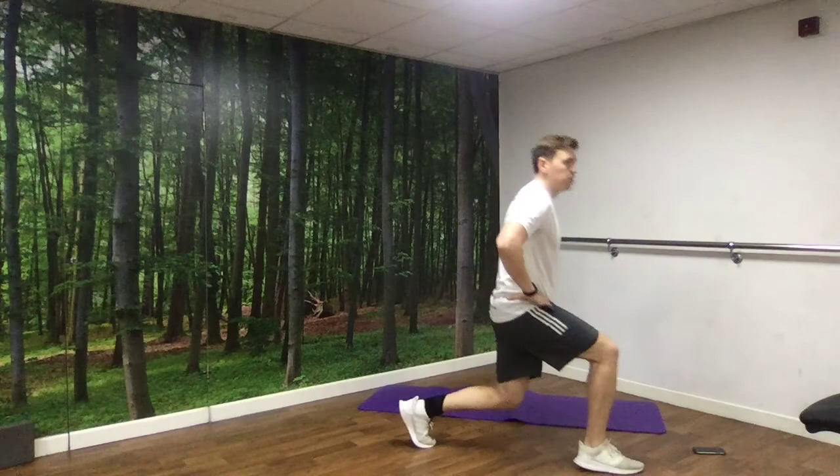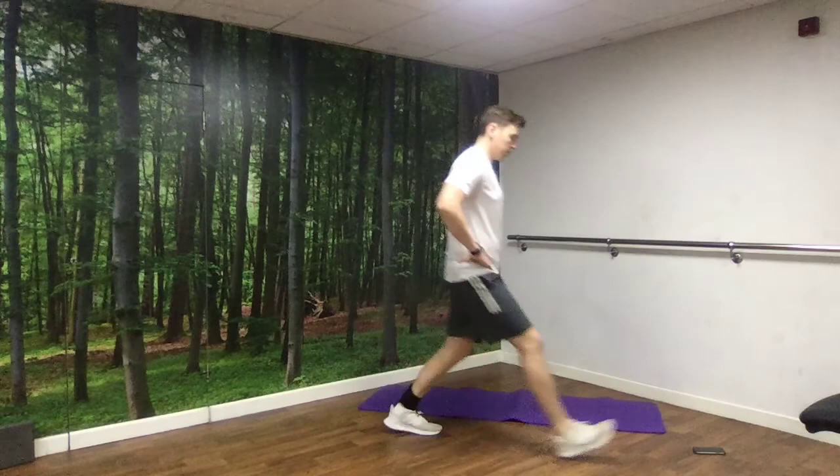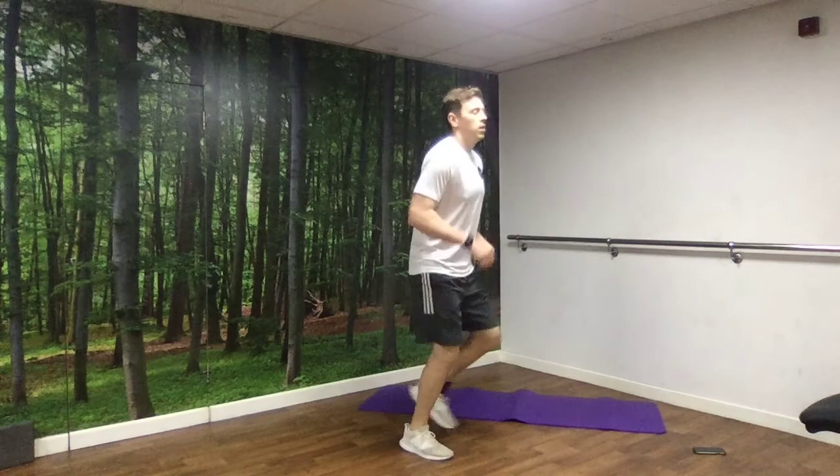1, 2, 3, 4, 5, 6, 7, 8, 9, 10. Back to jogging on the spot. Then we're going to go for side lunges.